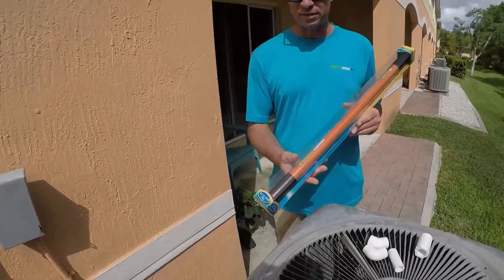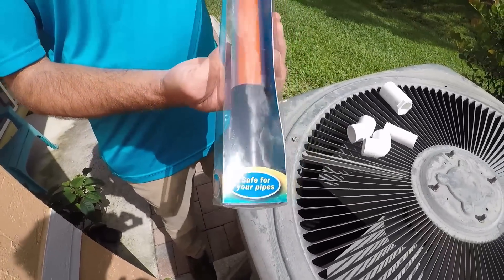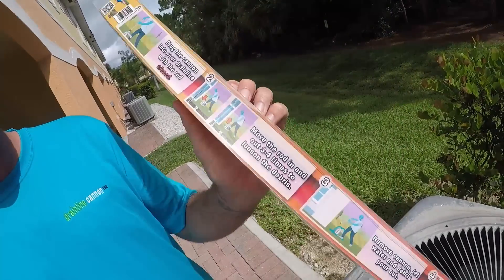Let's take a look at the box. We've got up to 200 PSI, quick and easy to use, safe for your pipes. Got all the directions on the back here.